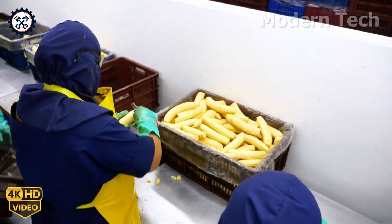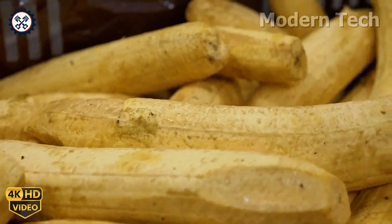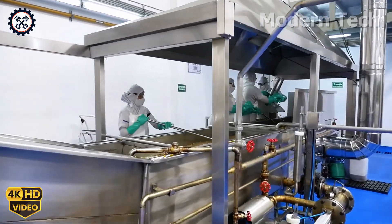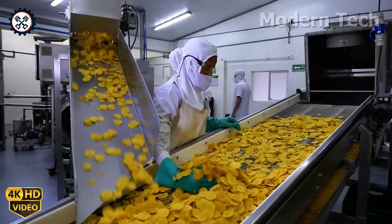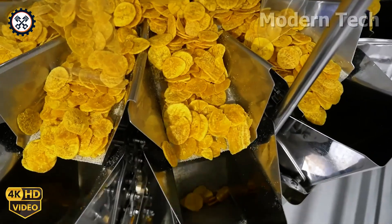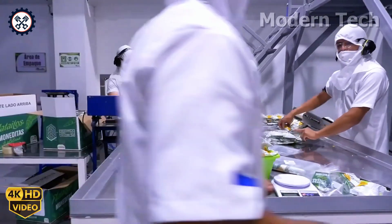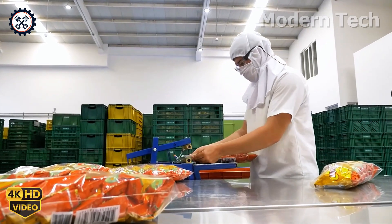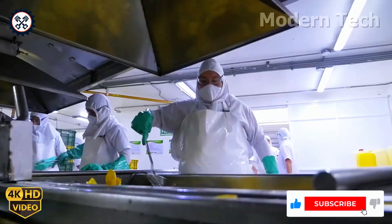Finally, the banana snacks are packaged in airtight packaging, ensuring optimal protection for the product. The packaging process is carried out in a clean environment with modern machines that help vacuum seal or securely seal the bags. After packaging, the product is stored at the appropriate temperature to maintain its crispness and natural flavor. This process not only guarantees quality, but also ensures that the banana snacks stay fresh and safe when they reach consumers.